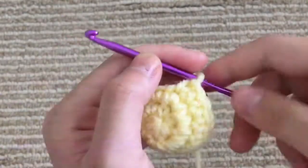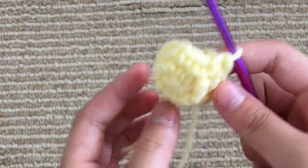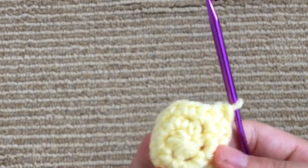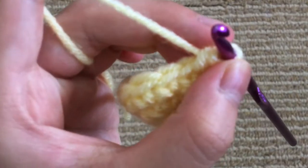And 12. So now we're done our single crochet round. We are going to change to black yarn so we can make our first stripe on our bee. We're going to go into our first stitch here.